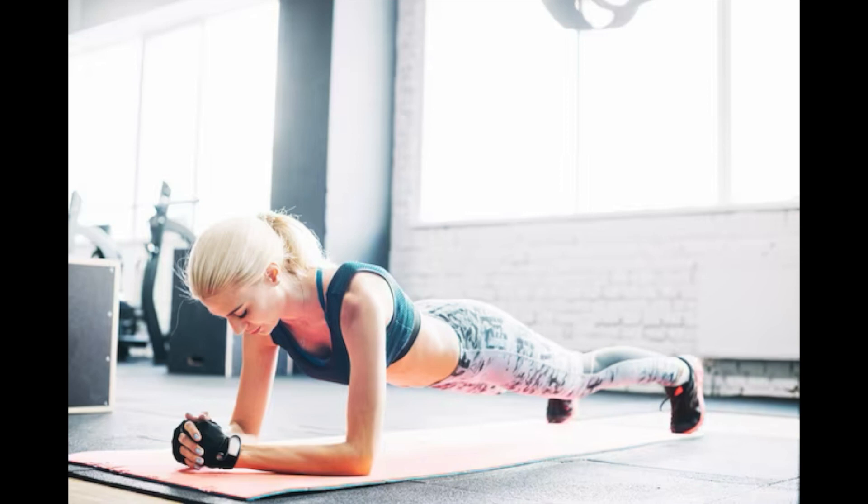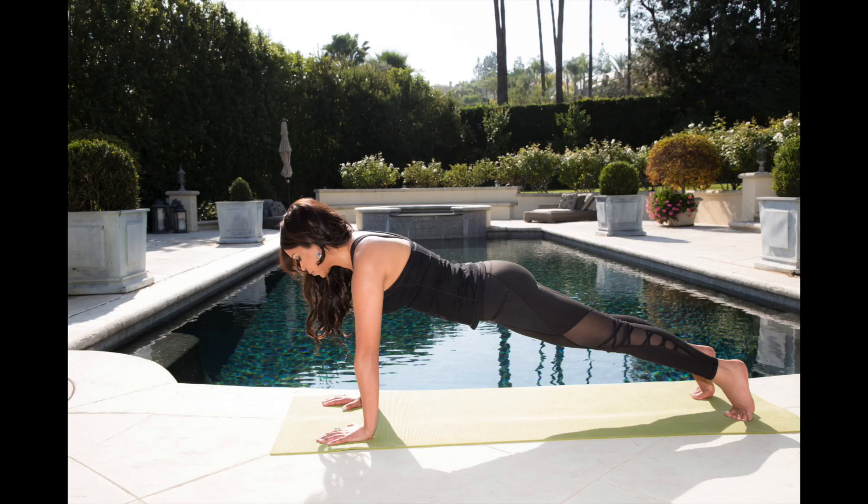Planks also reinforce correct posture — a proper upright standing position. When you're doing that plank, your core is engaged, your shoulders are away from your ears, and you have a neutral, natural curvature of your spine with no excessive low back extension. That's kind of how you want to stand and hold yourself. Core stability is also the foundation for a lot of athletic movements, and the stability gained from planks can really help prepare you for more complex movements.